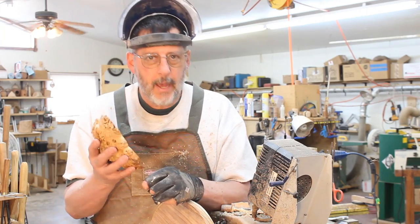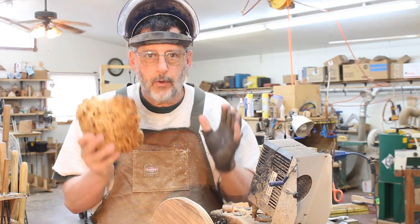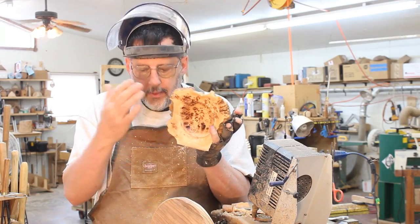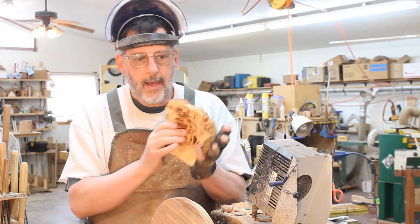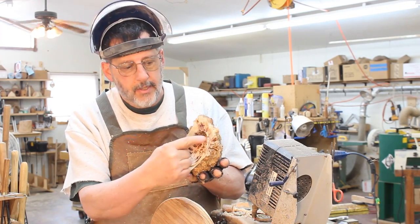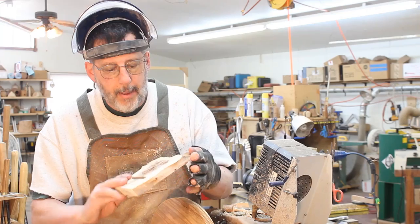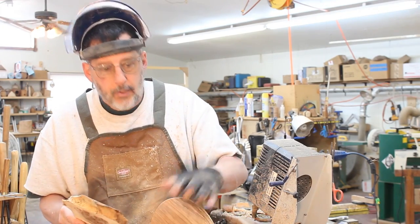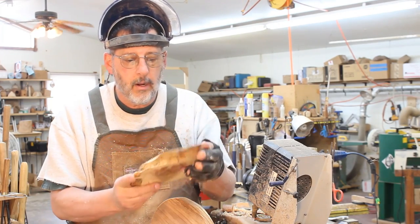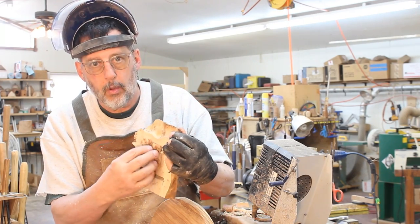Very seldom do I have an idea that carries through from beginning to end, and this is a great example. The more I look at the bowl part of my burl, the base is a mirror image of it — this area right here is identical in the base. So what I'm going to do is put the base onto this piece of wood and make a little mirror image bowl right in the base. I've got double stick tape to hold it.